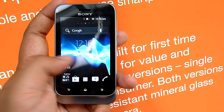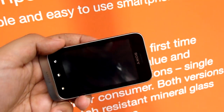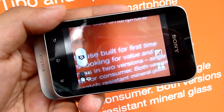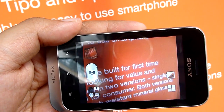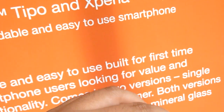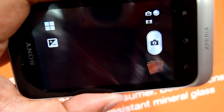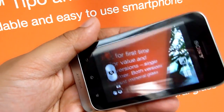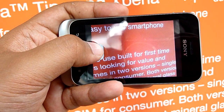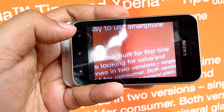Let's check out the camera. This is the camera — screen refresh rate is pretty good, as you can see. Not bad for a 3.2-inch 480x320 resolution device. Let's try and take some snaps. It's single-handed. Not bad.